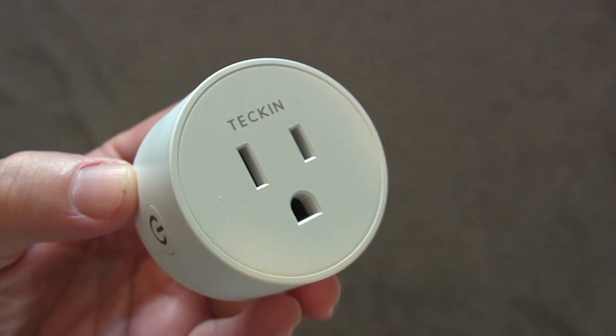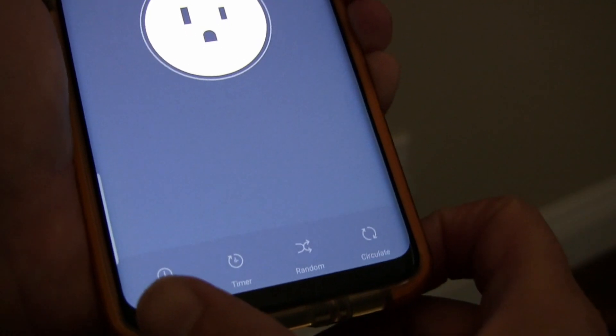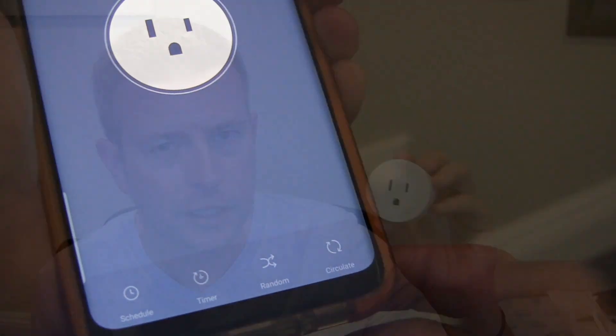It is a smart Wi-Fi outlet. You can see it's really small — very, very small — but inside this little package is a lot of brains. This will connect to your Wi-Fi, and then you hook it up with the Smart Life app, and you will be able to control this on your phone, not just when you're at home, but also if you're away. As long as you have access to the internet, you can control this socket with that app.